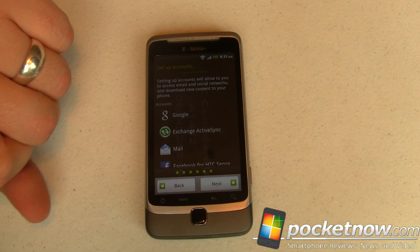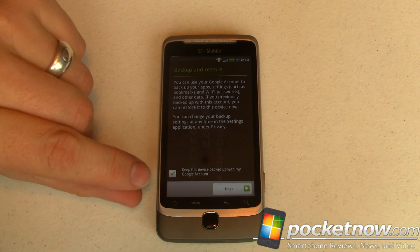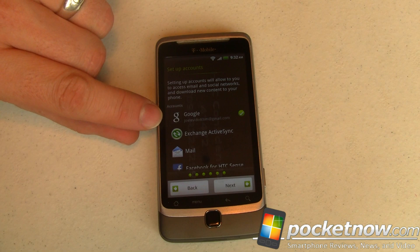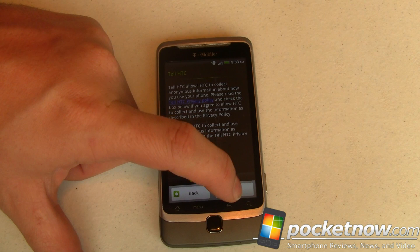We're going to go ahead and use location. I'm going to set up my normal Gmail account — put in the username and password. Because this is just a demo of an experimental ROM, I want to uncheck backup so it doesn't sync what I do here up with Google. I've got a green check on my Google account. We'll skip the others and hit Next. Because this is a pre-release ROM, we unchecked the HTC Anonymous Collection. We'll go ahead and finish that.